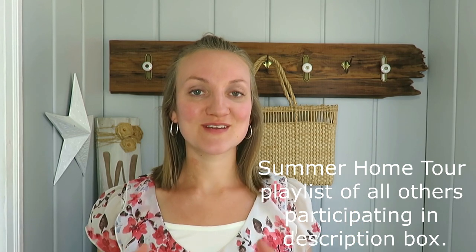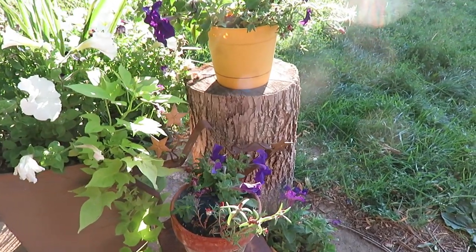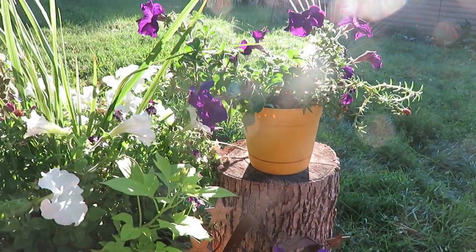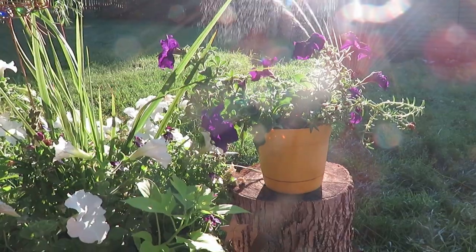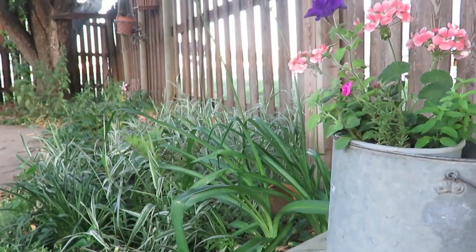Well, hello everyone, welcome! I am so excited to be sharing with you my summer home decor. Summer is such a beautiful time of year when the flowers are in full bloom, the birds and animals are up bright and early in the morning, and the daylight lasts so long. I wanted to share what I've done to decorate my home in a simple rustic farmhouse manner in our living spaces.